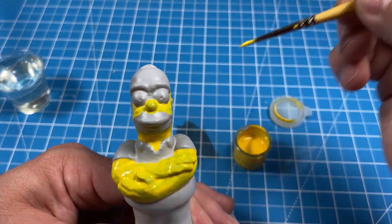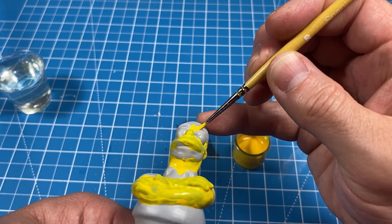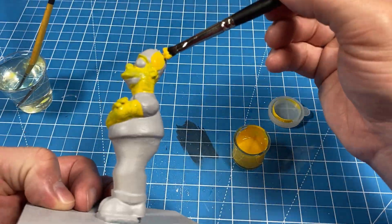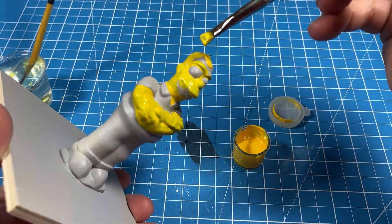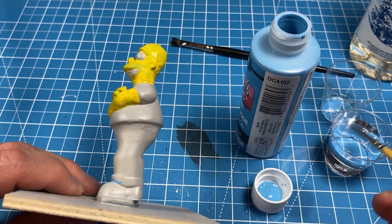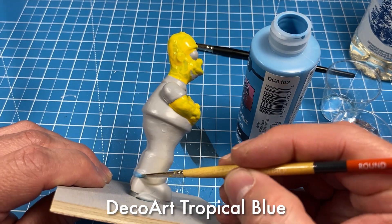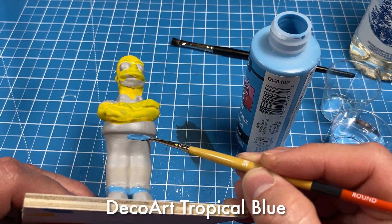Interesting little tidbit: in 2007, during an interview with Matt Groening, it was revealed that an animator came up with the idea for the color yellow. He wanted his cartoon to be eye-catching when someone was flipping through channels — the bright yellow color of the Simpsons would catch the eye and make them want to come back and watch again. To paint Homer's pants, I went with DecoArt Tropical Blue, which required a total of four coats before I was satisfied with the results.